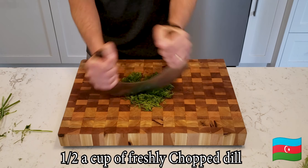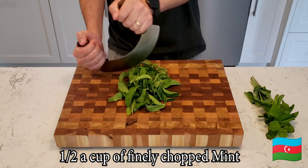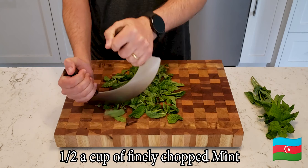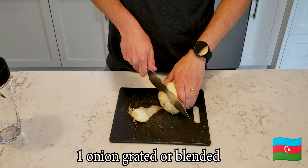I would appreciate it if you guys let me know in the comments about scenes like this — me chopping the ingredients. I'm not teaching you how you guys have to chop. Is this like a waste of time or do you enjoy watching the chopping? I don't know.